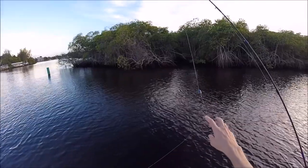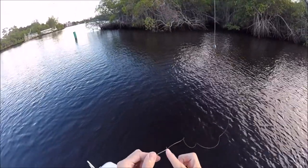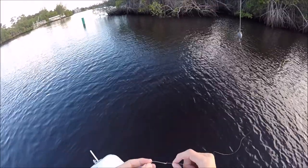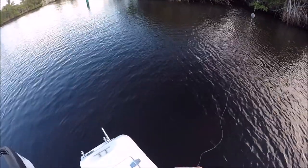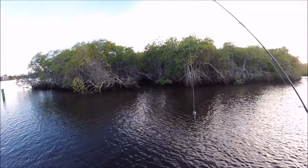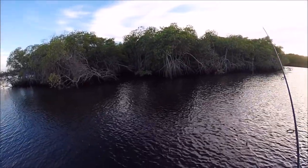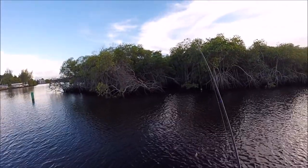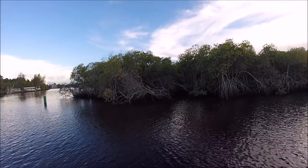Mangrove snapper — exact same setup as usual, just a smaller hook. I like longer shank hooks — this is like a 1-0 Mustad. If you get a longer shank one, that's a little bit better because the mangroves won't bite you off. I'll put it through the head because they're gonna be picking at it and I don't want to knock the bait off. It's actually not a great time because it's low tide and there's not a lot of water.